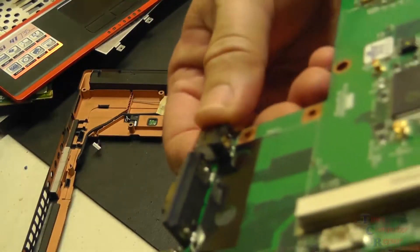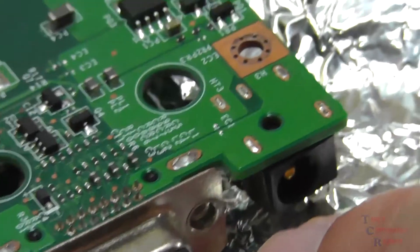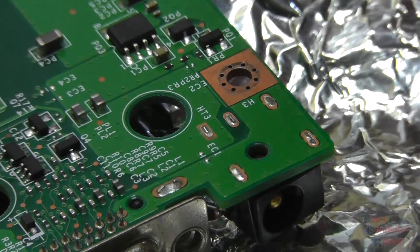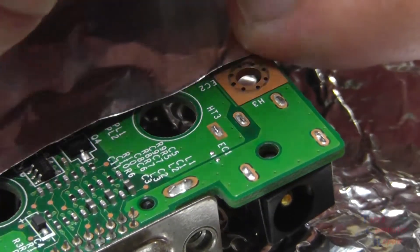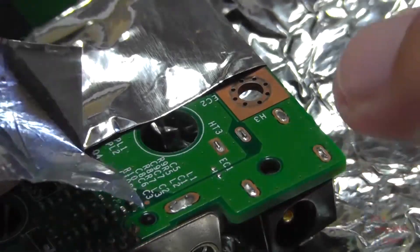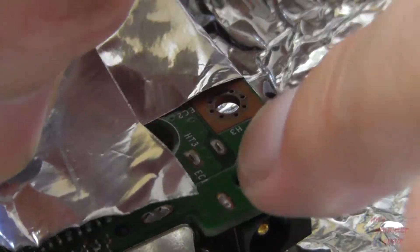Here's the power jack — you can see it's all bent, bent in place. It just needs to be replaced — it's cracked, it's moving, it's wobbly. So we're going to be removing this power jack with hot air. We're going to have to protect all of the components around the feet that we're going to be desoldering. I'll show you the feet here in red that we're going to be concentrating on. We'll protect all of the components around it with heat resistant tape as a precaution.